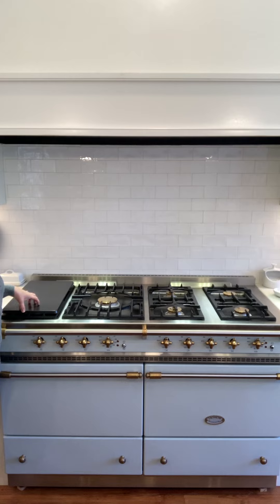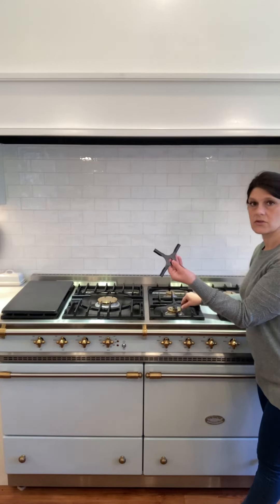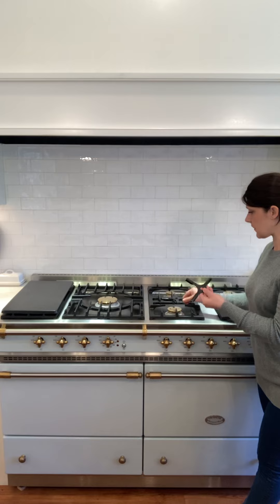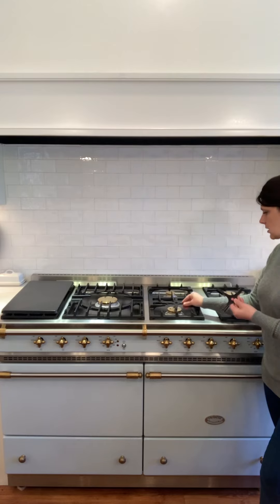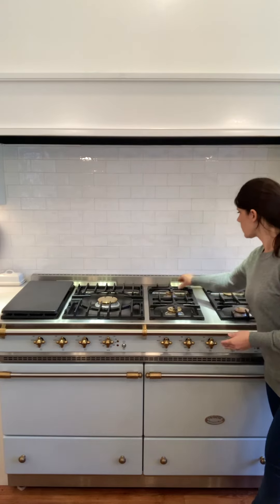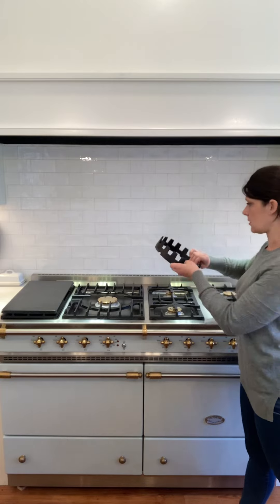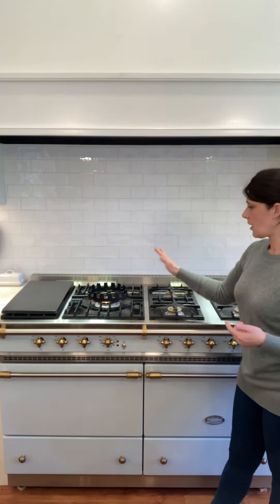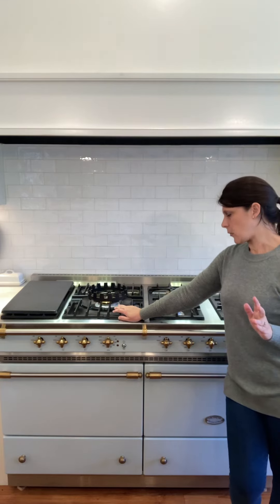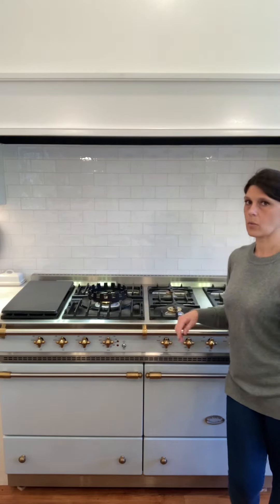The simmer plate comes standard with the oven as an accessory. The other things that come standard are these reducing trivets — you can imagine that a small pot would teeter on the grate without them, so they're really good for smaller pots. The other thing that comes with it is this wok ring, which sits right on top of the large center burner. That middle burner is really high heat, and I tend to use it for big pots of soup, gumbo, or cooking vegetables in a wok.